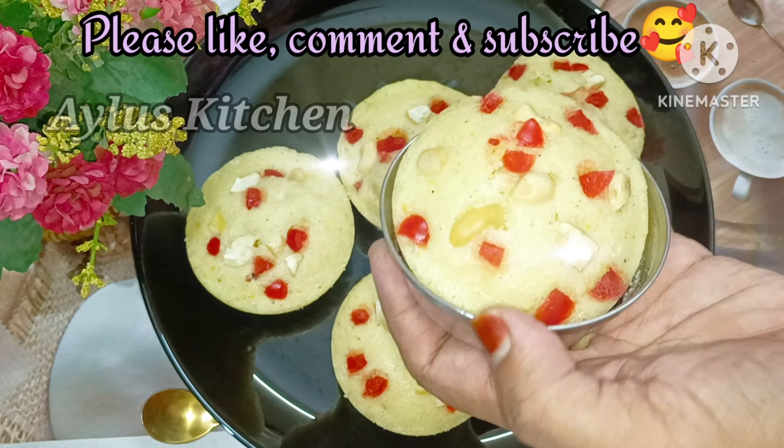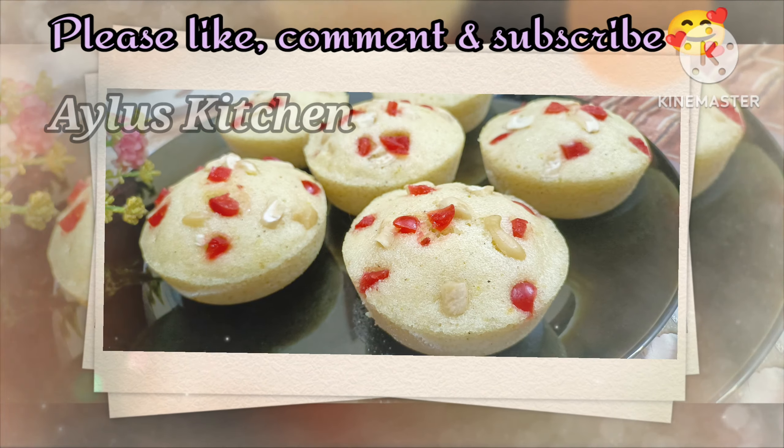I hope you enjoyed this video. Inshallah, we will see a great recipe.